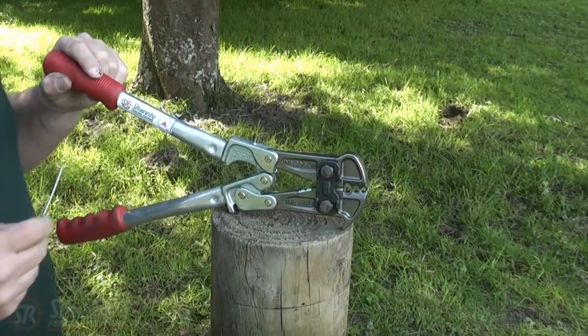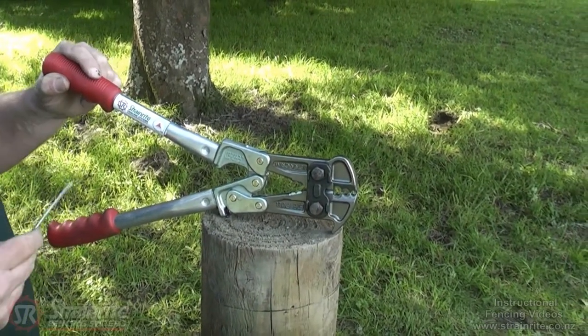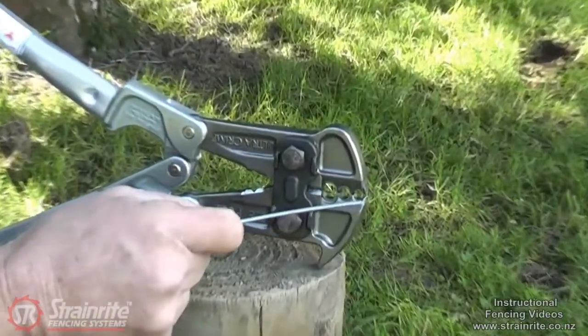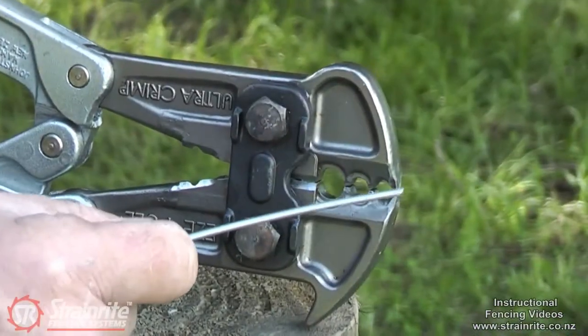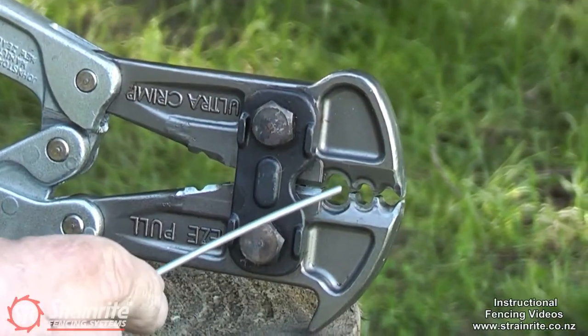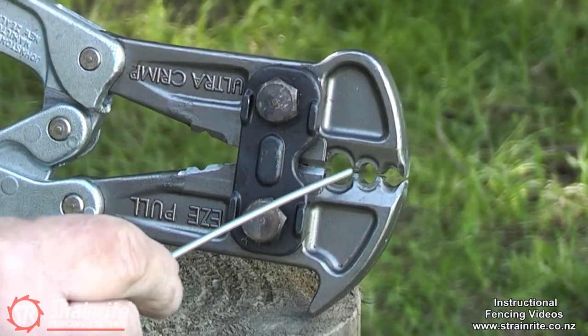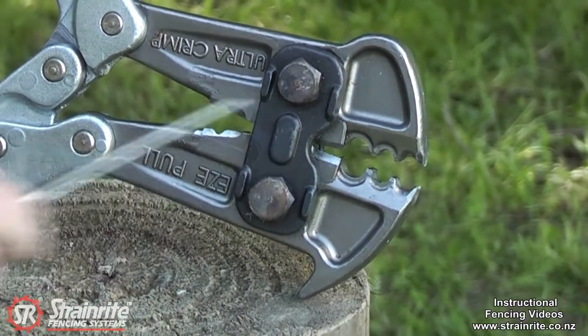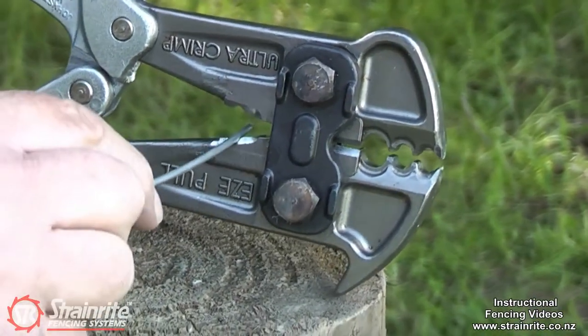This is the Strainwright Easy Pull Ultra Crimp 5-in-1 tool. The five tasks it does: pull staples in the front, the next two are used for crimping, the wire cutter is in the back of the jaw, and stripping is in behind.